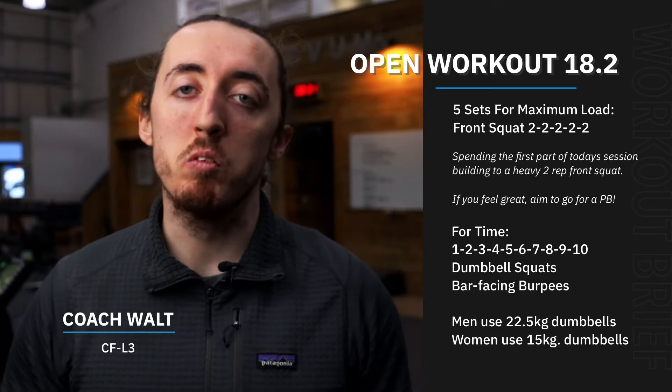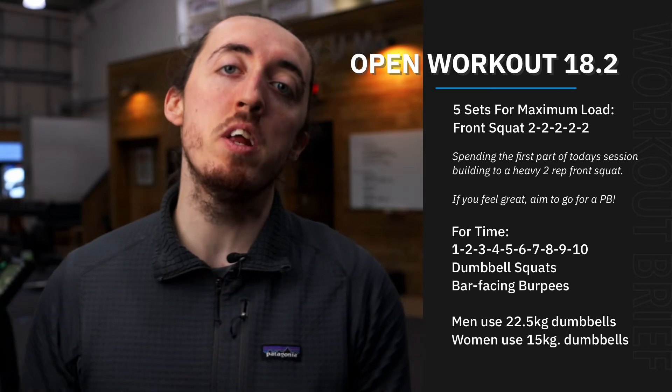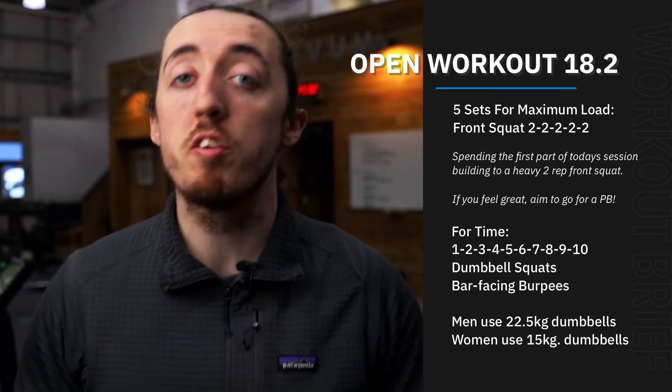Hey team, so Tuesday is here and we've got a nice little two-parter for us today. We're going to warm ourselves up and then give you 10 minutes to build to a heavy set of two of our front squat.